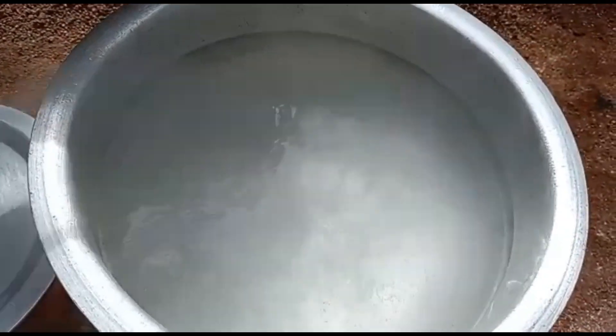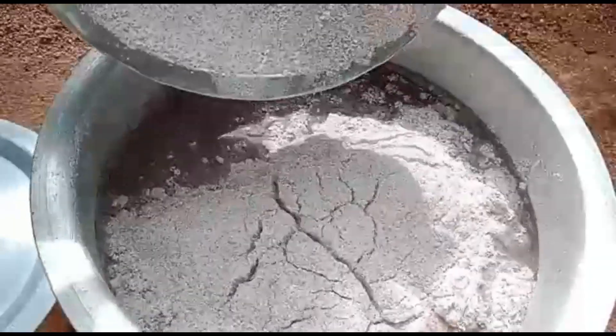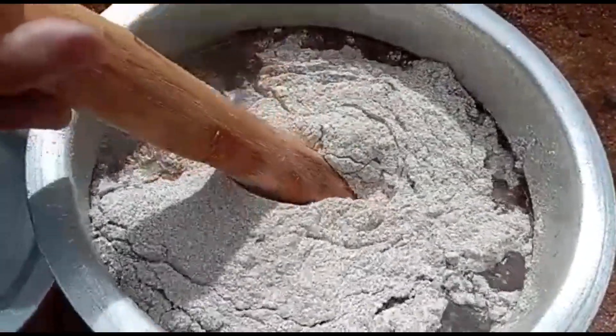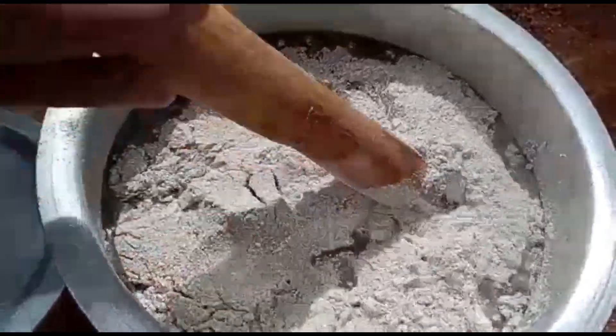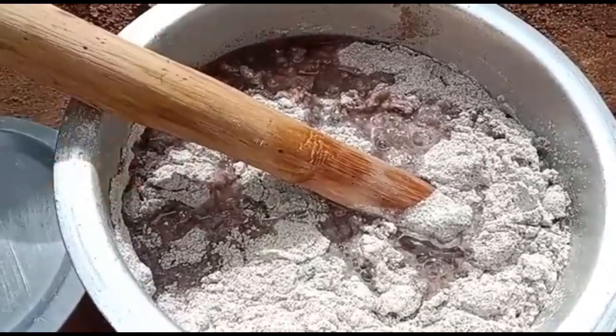Let's get water. Put the fish in the pot. Put the fish in the water. Put the fish in the pot.